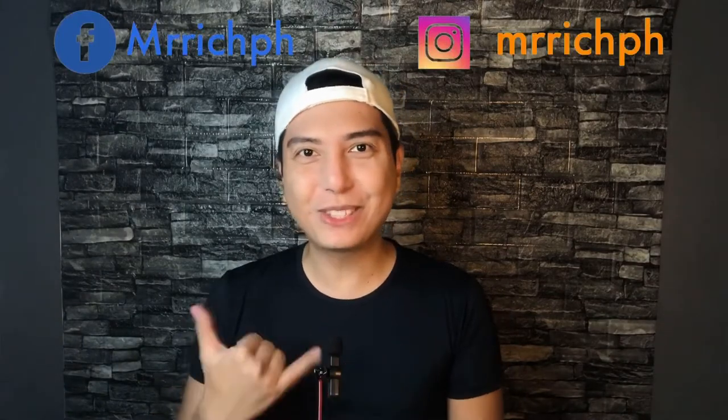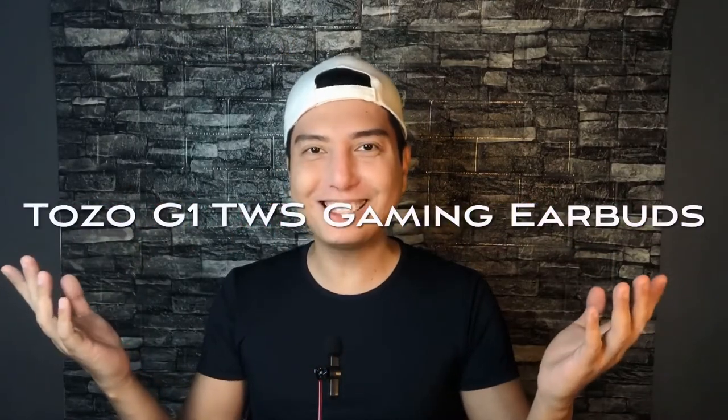Hi Rich fam, welcome back to another video. If you're new here, I'm Rich and welcome to my channel. For today's video, join me as I unbox and review the Tozo G1 True Wireless Stereo Gaming Earbuds. Let's go!